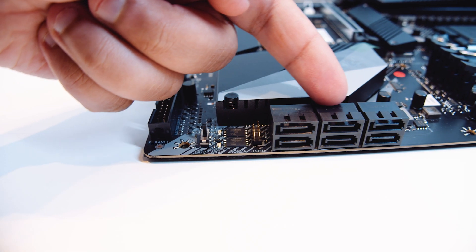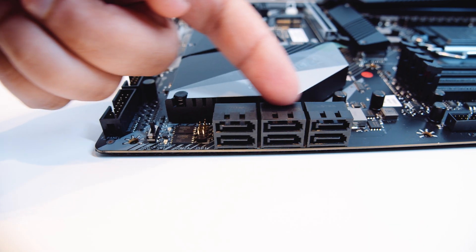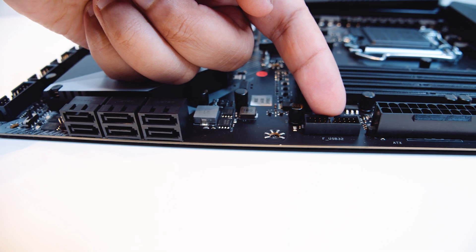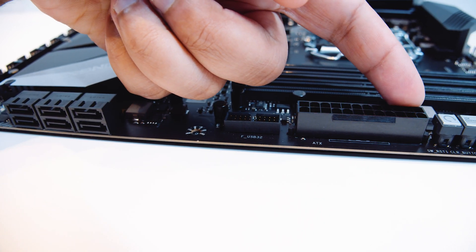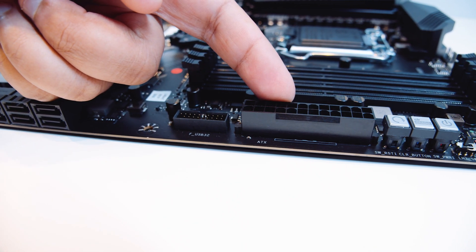There are also six SATA connectors for your 2.5-inch SSDs or spinning rust drives. There's a USB 3.0 header, which is actually USB 3.2 — pretty standard for these types of boards. There's also a 24-pin power connector to send all the juice required to the board for your 10th-gen Intel CPU.